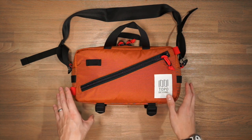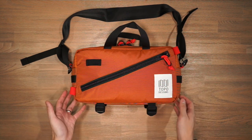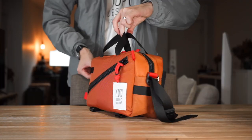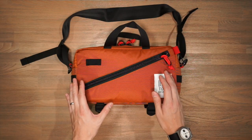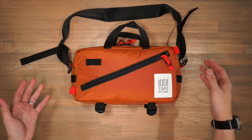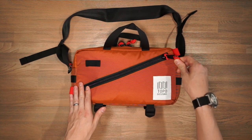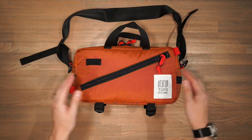Taking a look at the Topo Designs Quick Pack, it's made of a number of different materials. At the base, in the high abrasion areas, it's made of 1000 denier nylon — very durable and very abrasion resistant. Throughout the bag we have a combination of 400 denier and 420 denier nylon pack cloth. For the zippers, we're using chunky YKK zippers with paracord zipper pulls, and for the hardware, a combination of Woojin and Duraflex hardware.